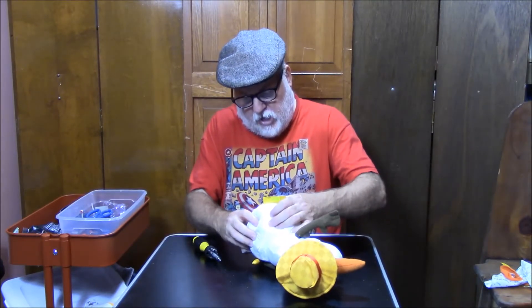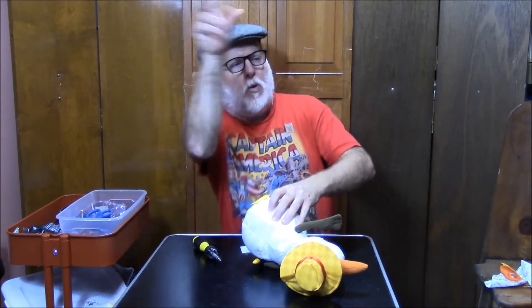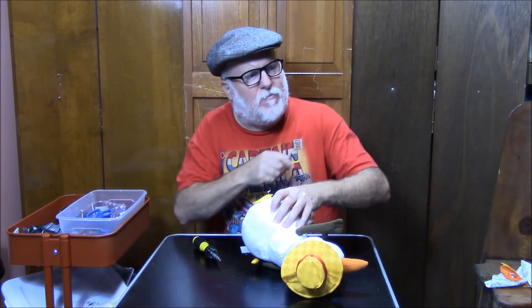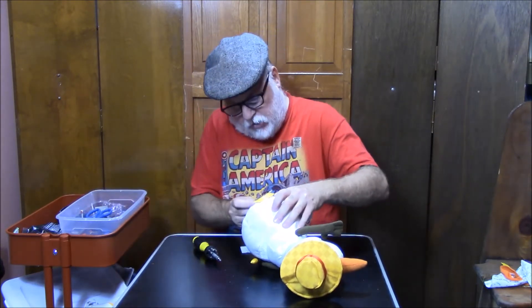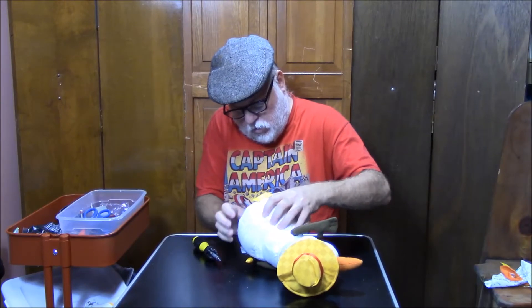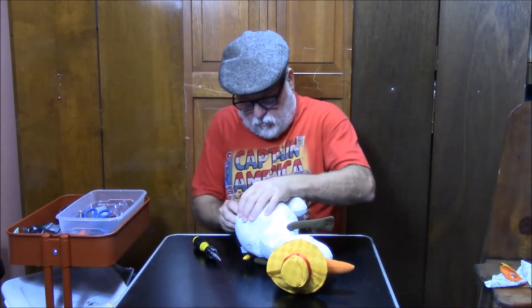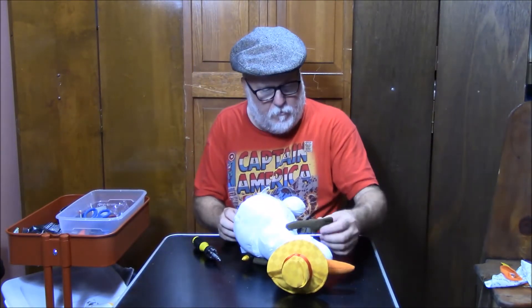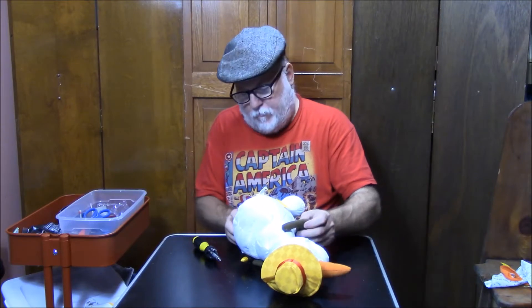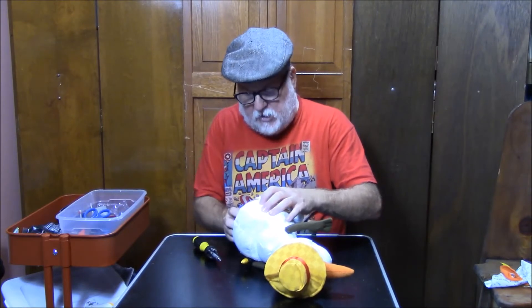Let's get those batteries out. Spin those a little bit. Let's put some fresh batteries in here. There we go — one, two, and three, hiding down there. Will this work this time? Nope. Nope. Sorry guys and gals.